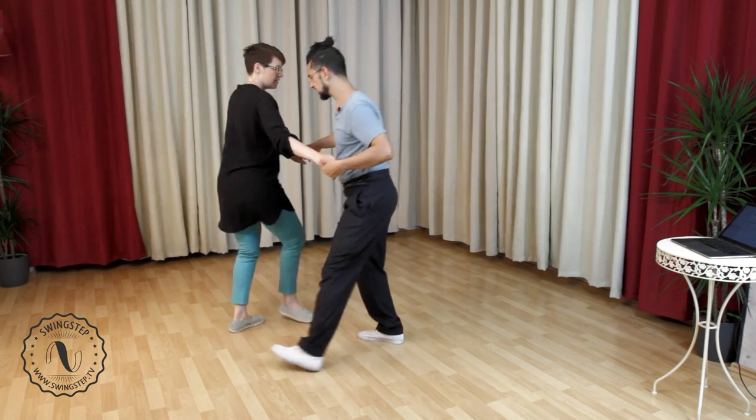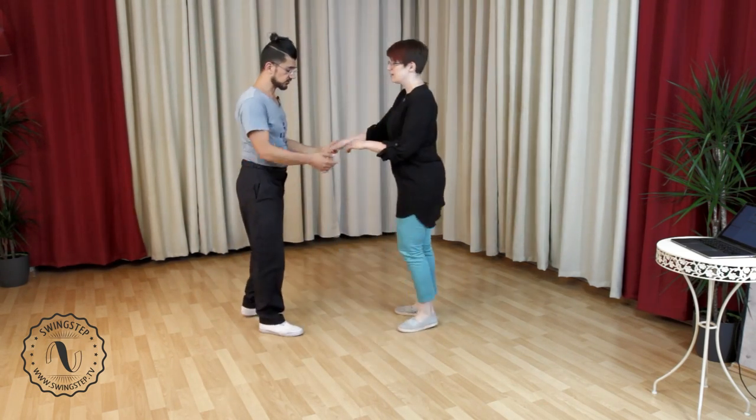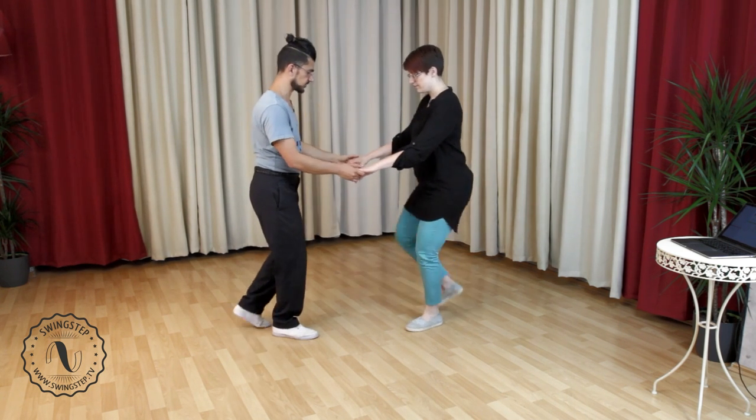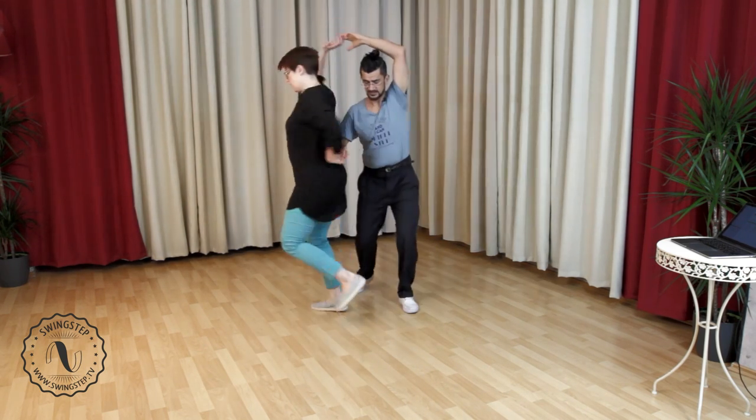So we have the rock step, step around the boom. In this case we are both going to go in with our classic footwork — leaders on the left foot, followers on the right foot. We're going to go one, two, three, four, five, six, seven, eight.